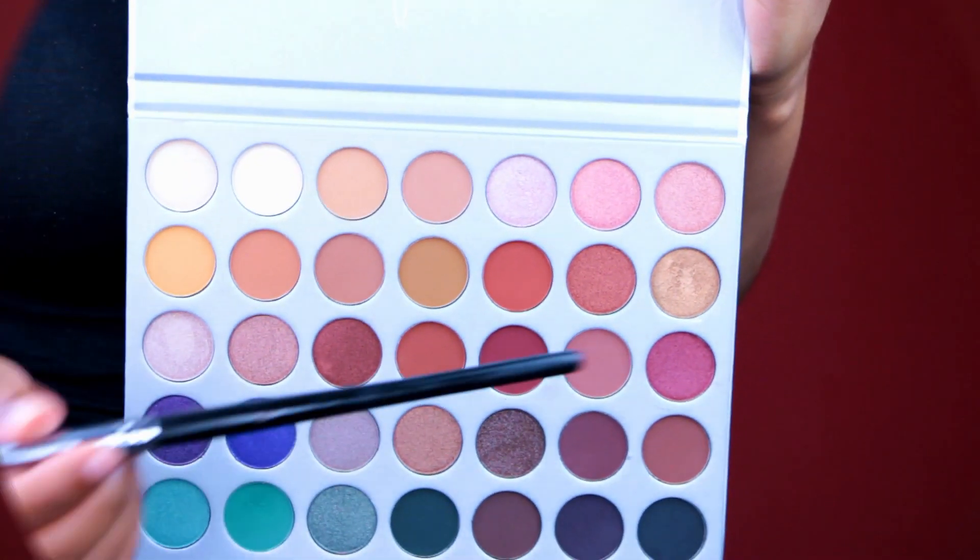This palette is just so beautiful. The only flaw I see — and I really don't want to pick out flaws — is that Jaclyn gave these shades names, but they're just nowhere on the palette. Like, they're not on the packaging or on any insert. I feel like the names should have been there. But that's about it. Let's get into the swatches.